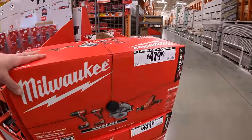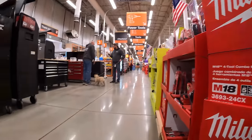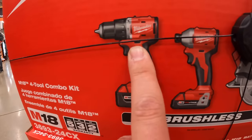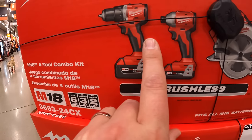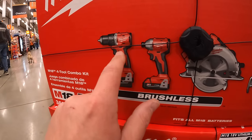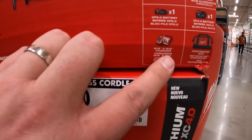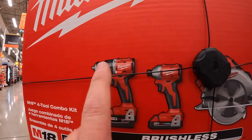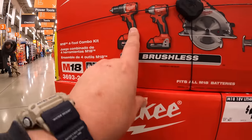Over here they have for $479 a four-tool combo kit — and there's a brand-new compact hammer drill in there! I love that. The kit includes the impact driver, hammer drill, circular saw, 4 amp hour battery, 2 amp hour battery, charger, and a bag for $479. This is brand new — they had the drill driver before but never a hammer drill of that compact form, so that's awesome.